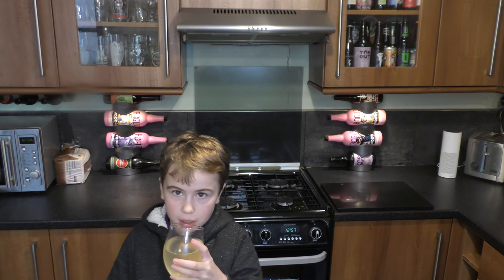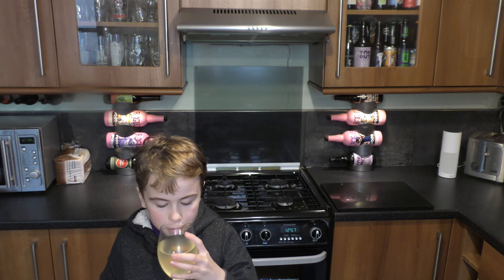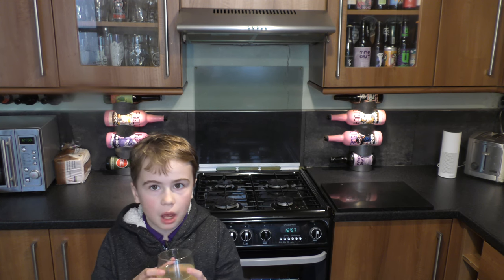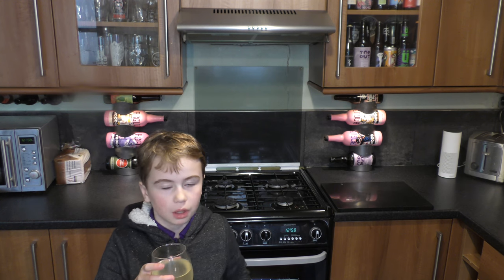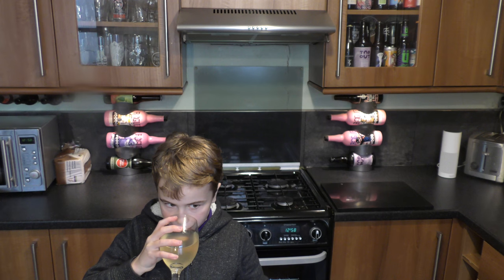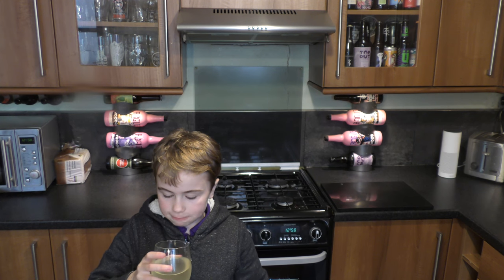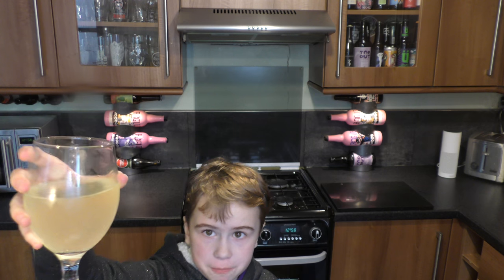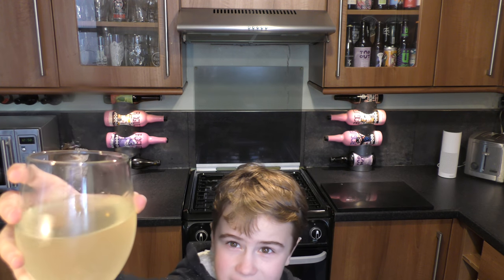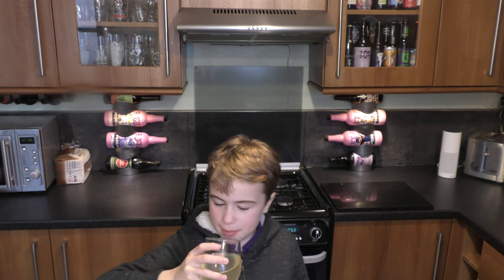You can definitely smell some coconut in there. Anyway, let's try it. Oh my god, I love that taste, I really like this one! The color is like a yellowish white, a bit like cloudy lemonade.